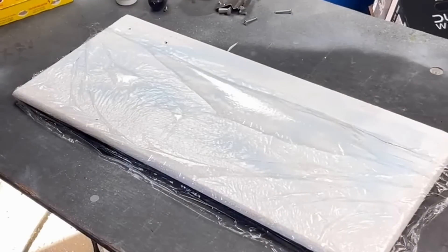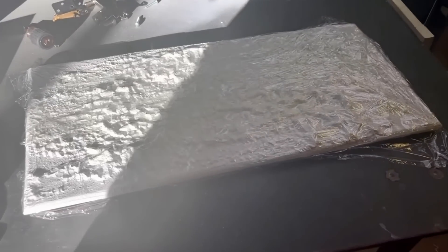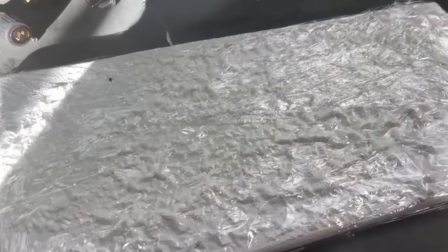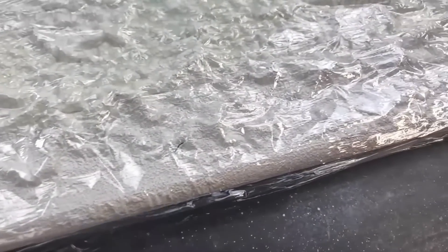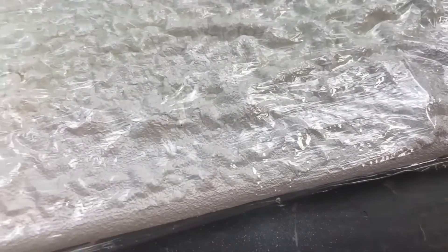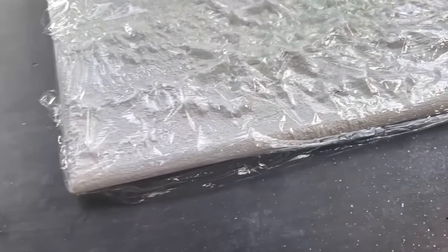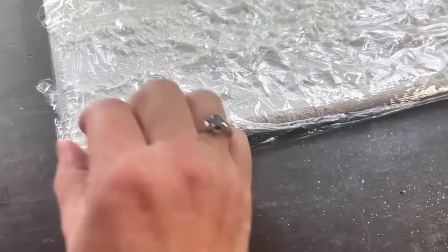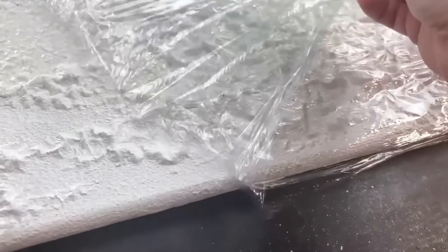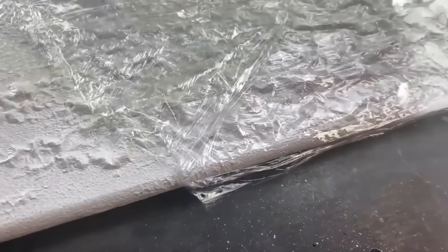This time it worked out beautifully. I'm sorry the sun is glaring right behind me, but this actually worked — you can see it's really bubbled up under there. Let's see what happens when I take the saran wrap off. I should be putting my gloves on — you can see how much it's bubbled up under there.